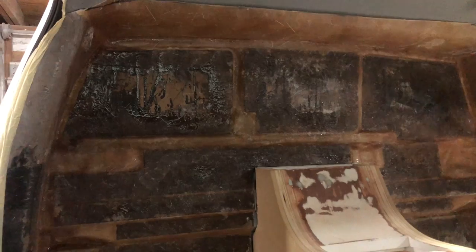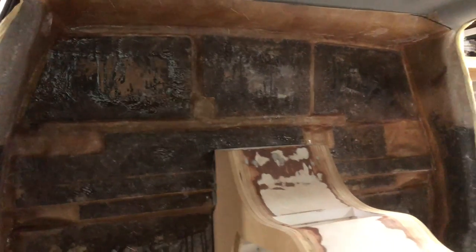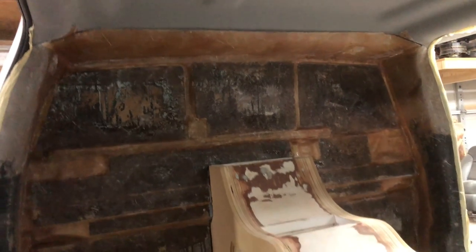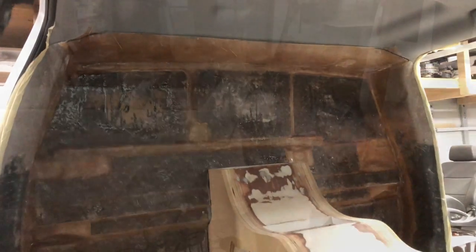So let's get this box moved back. Actually, maybe I'll put the seats in and figure it out, see what kind of room we got on the top of this thing. I'll bring you guys back when I make more progress on it.